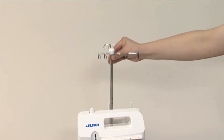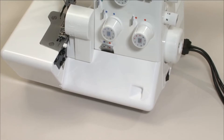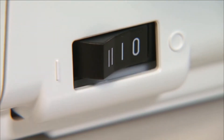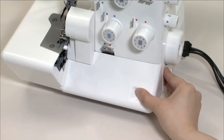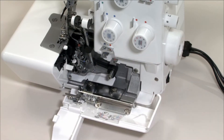The retractable support rod with thread guide must be fully raised. Open the looper cover. Be sure to turn the power switch off before opening the looper cover. Pull the looper cover opening handle to the right and tilt the looper cover toward you.